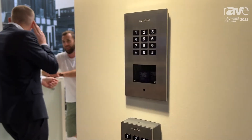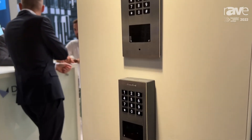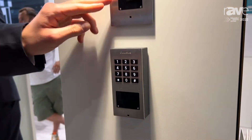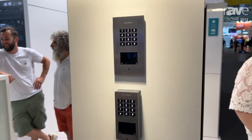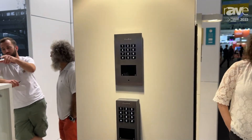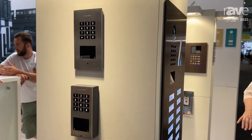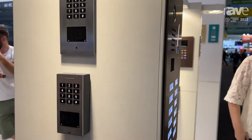You have the keypad where you can add up to 500 keycodes with individual follow-up actions, as well as the RFID pad where you can also add up to 500 RFID transponders. You have the possibility to choose between the MiFare standard and the 125 kHz RFID standard.